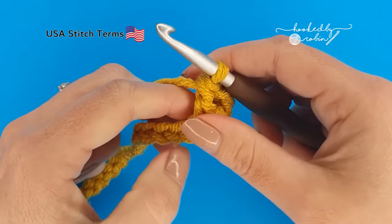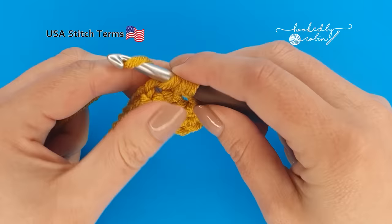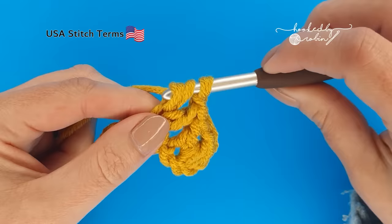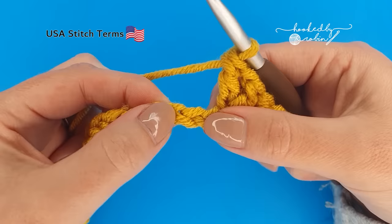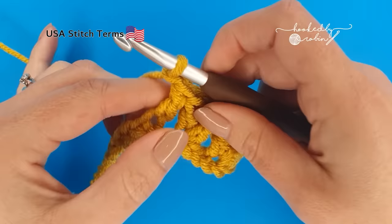Pop another double crochet into that same chain and that forms a little V: double crochet, chain 1, double crochet. Now skip 2 chains and into the next work another V-stitch — double crochet, chain 1, double crochet — all into the same chain. Skip 2 chains and work a V-stitch into the next chain. We're going to do this all the way along.